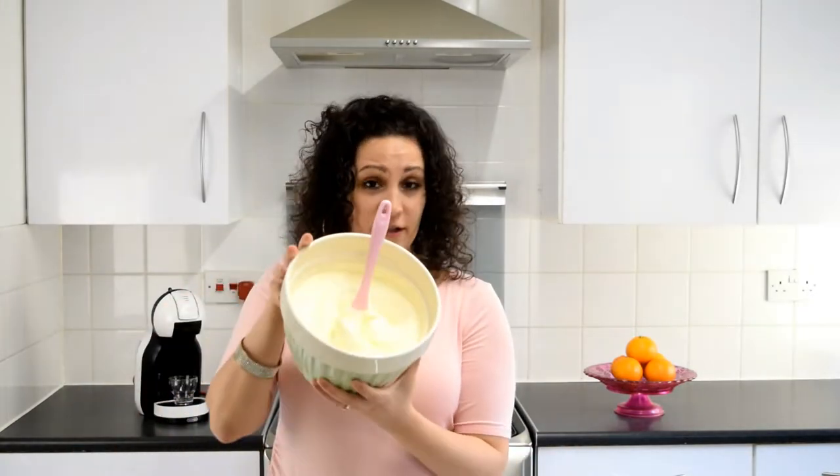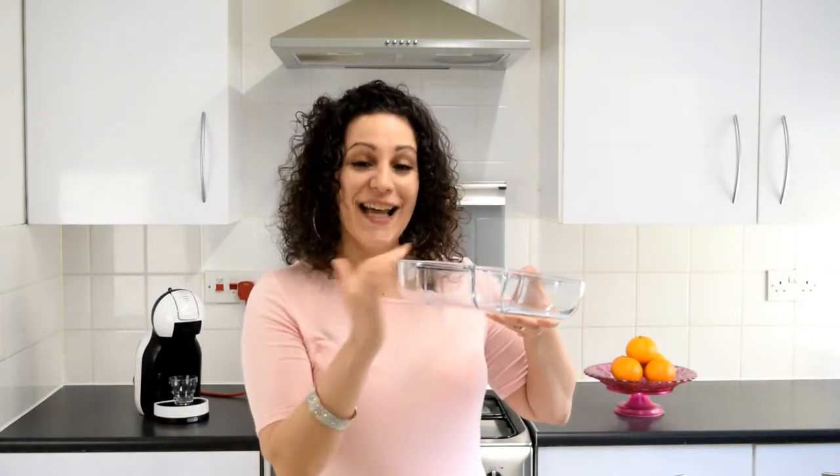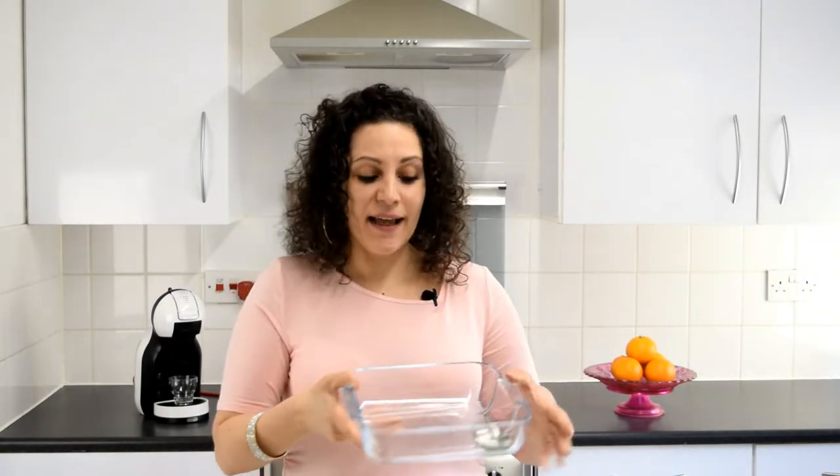Once you've got your puff pastry biscuits ready and your crème pâtissière ready, whip up some fresh cream and then it's time to start layering. I like to use a glass dish for my mille-feuille so you can see all the layers, and when you present it to your guests or family they'll see everything that's in it.